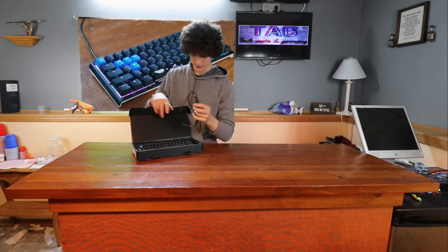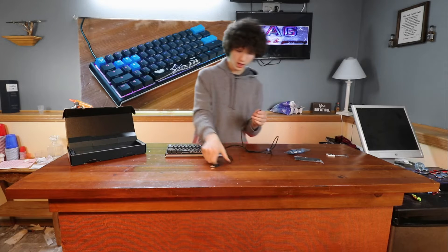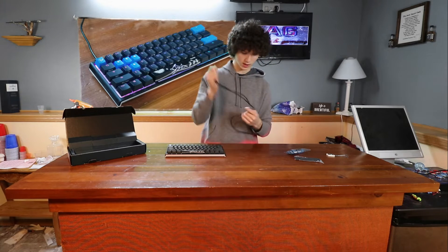Here's the keyboard. I've already added a few things onto it to figure out what I like. It comes with a USB-C port and it's a very nice cable.